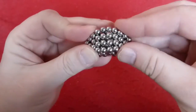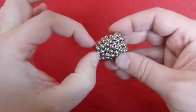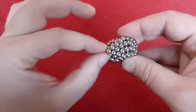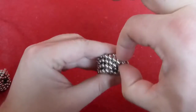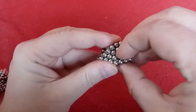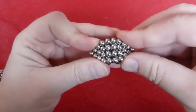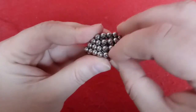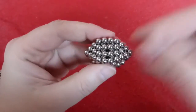Sometimes you need to help it a little bit. Then a good thing to do is to take those two and those two and put those together at this point. Same here. To get the whole system nicely symmetrical. There you go.